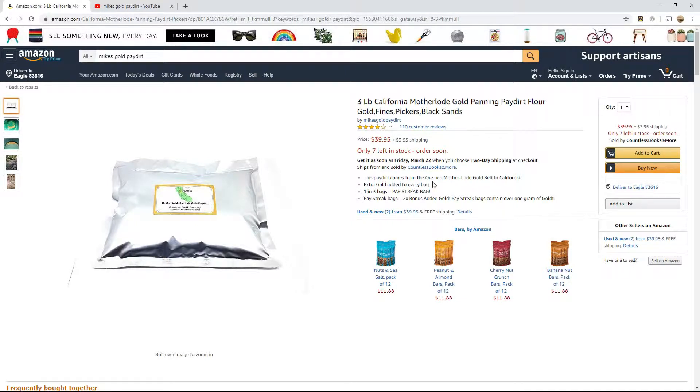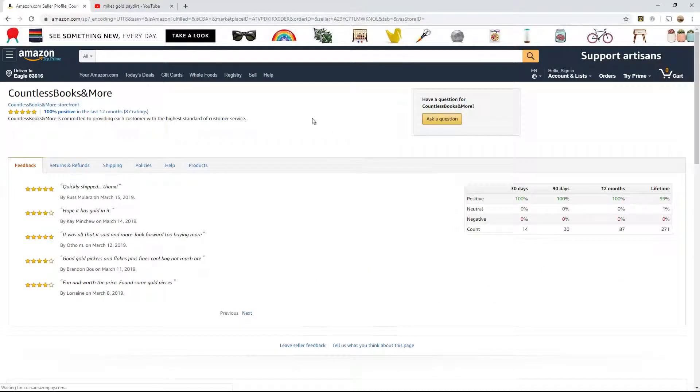So maybe I'll get two pastry bags. After I ordered it, I was looking and I realized this was shipped from and sold by 'Countless Books and More.' I thought, is a bookstore selling pay dirt great? But lifetime 99% positive — well, we'll keep our fingers crossed.